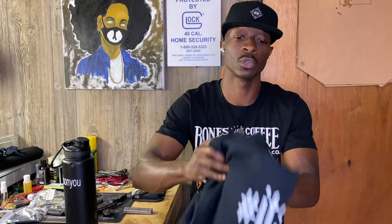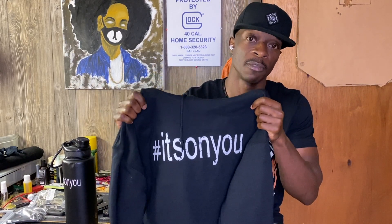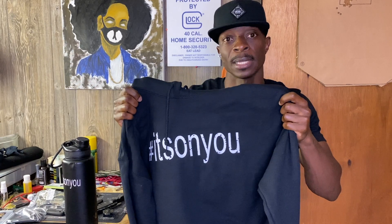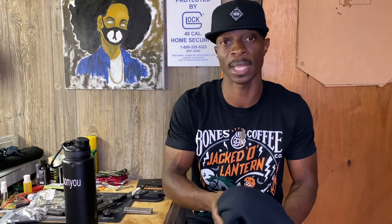I'll also have a link in the description if you want to support the channel and get something in return — you can purchase one of these hoodies. I'll have prices and my email address for payment options. I've got sizes small to 3X, and there aren't a whole bunch left since I already did a pre-order run and ordered some extras. If you'd like one before they're gone, go ahead and purchase. Other than that, get out there and be safe, hit the range — peace, honk life, it's on you.